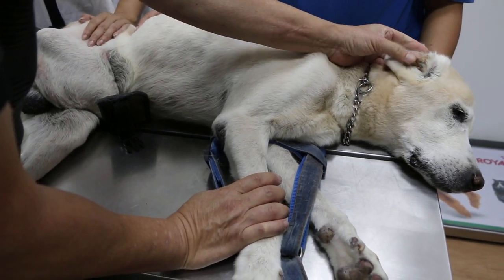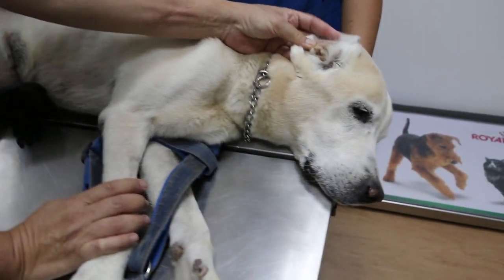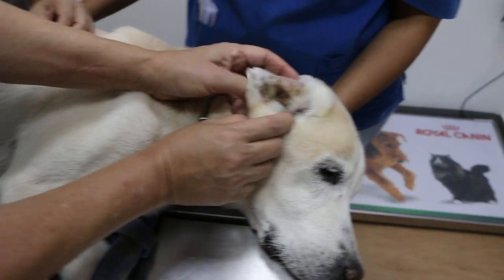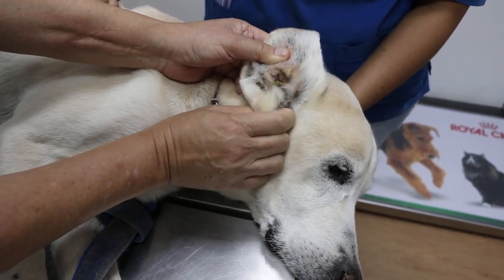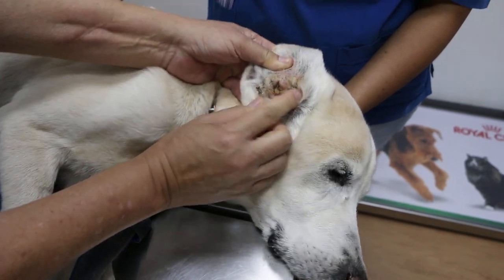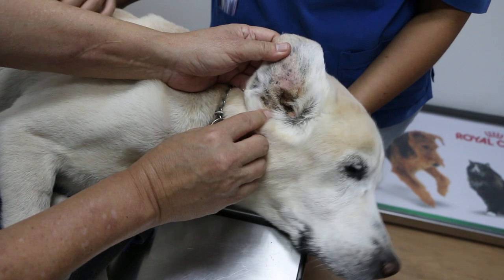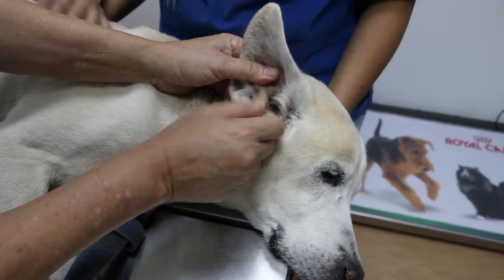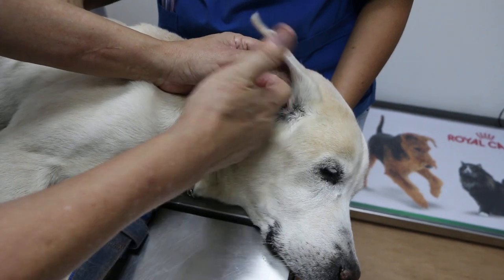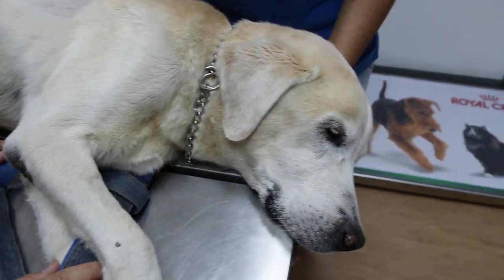The ears are very dirty — you didn't clean the ears. You really have to clean them, it's so dirty, and this could be causing pain. I'm surprised he didn't feel pain. We need to give ear drops deep inside — it will flush the ears. Can you clean for me? Okay, we'll focus on that.